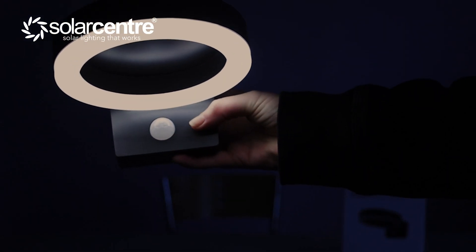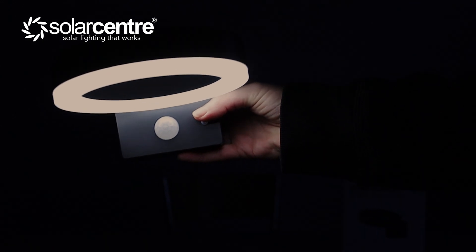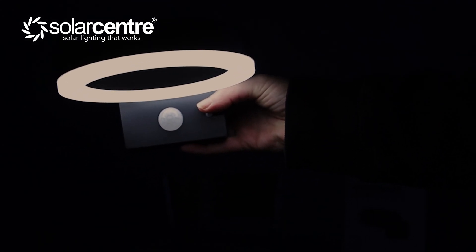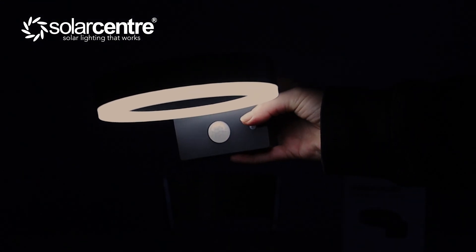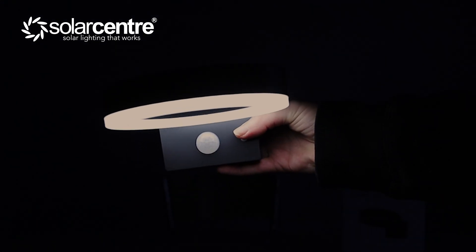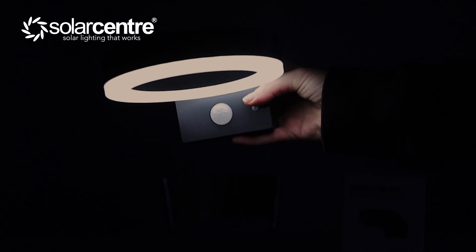If I press this light again, it's going to remain at low brightness until motion is detected, which then activates a mid brightness for up to 25 seconds. This is going to be the mode that uses the most power because the light is always going to be on, and not only that, as soon as motion is triggered, it's going to go onto its full brightness mode.